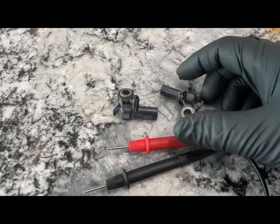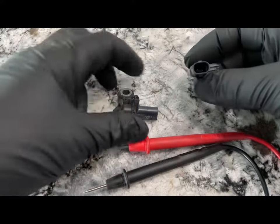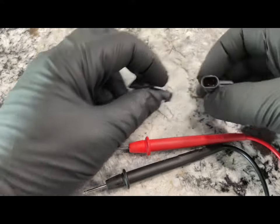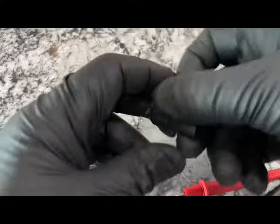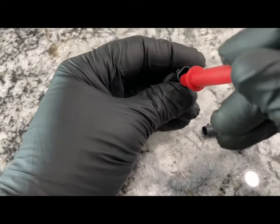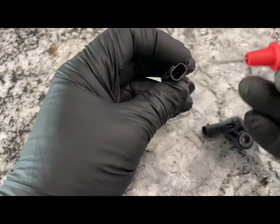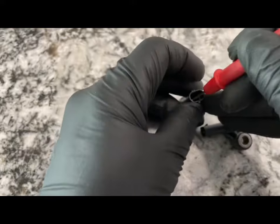I thought I would do a really quick video on how to test the SRS airbag sensors. What you're going to need is a multimeter, and what we're going to do is turn it to the ohms position. Then you need to touch the probe — just take the end of it and go down to touch the end of the electrical connection.